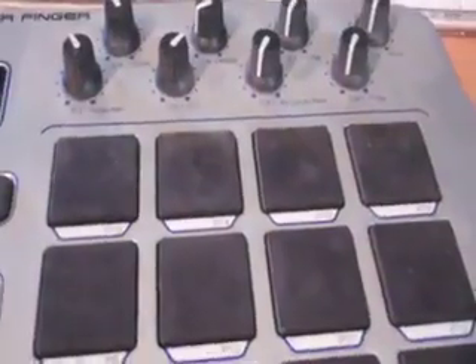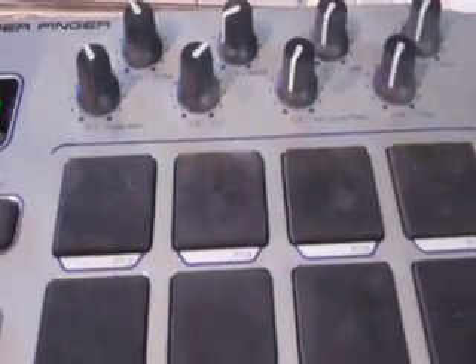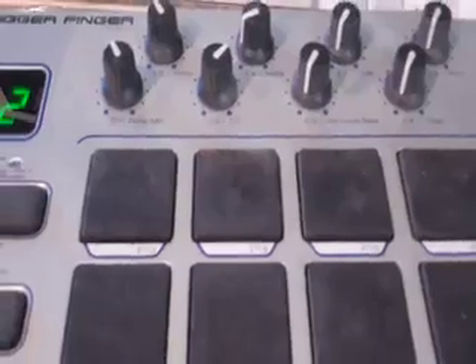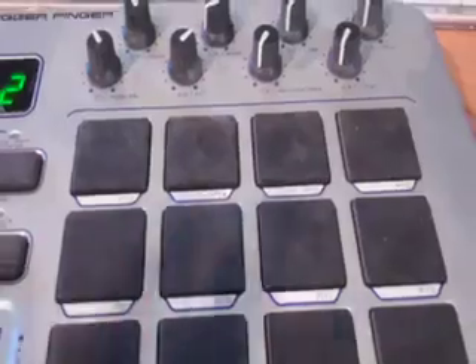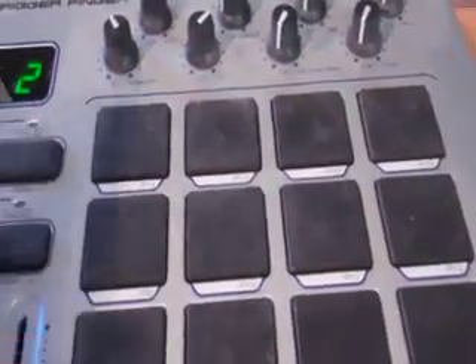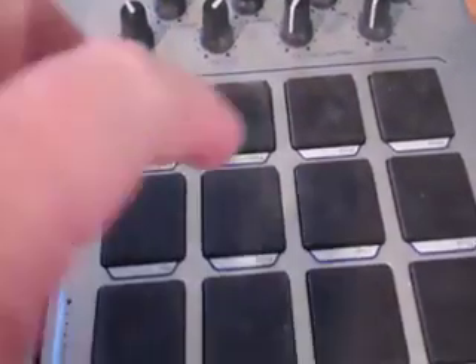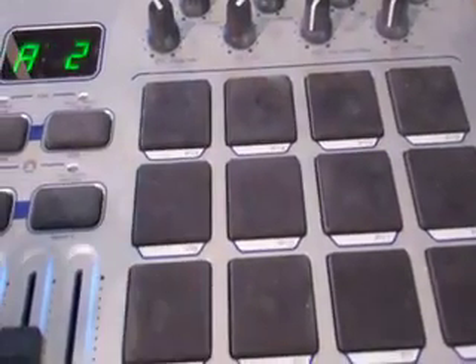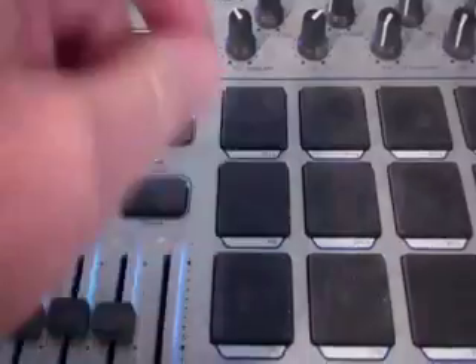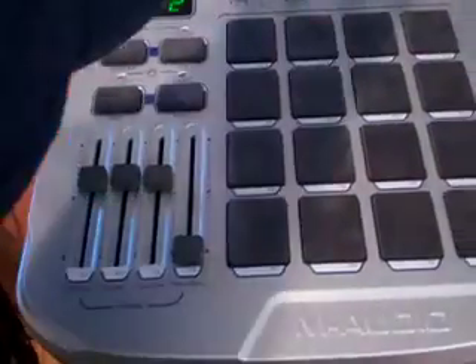Now, I think the way Morton Subotnick uses this — from a few interviews — is he often has a small MIDI controller, either a black-and-white keyboard, or both a black-and-white keyboard and a Korg Nano controller with push buttons, rotary pots, and faders. The nice thing about the trigger finger is that it has push buttons, faders, and rotary pots.